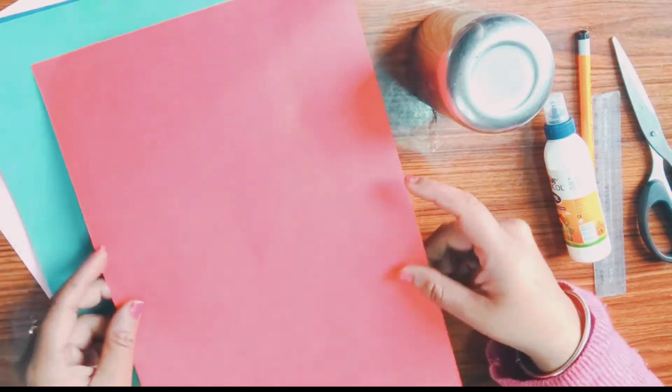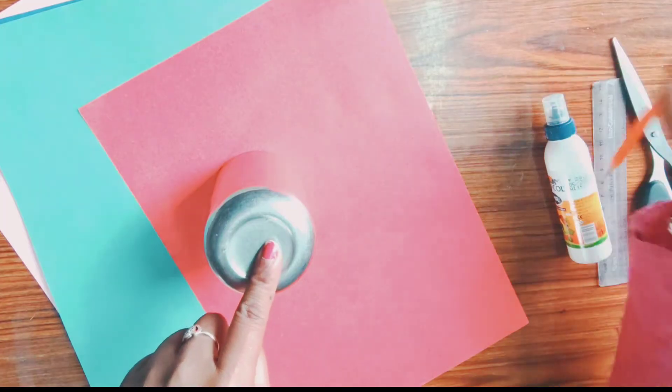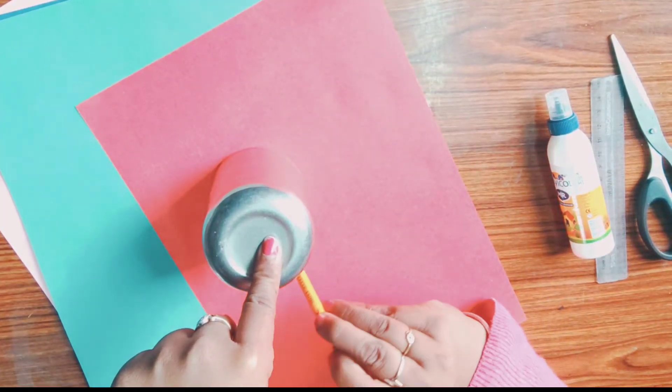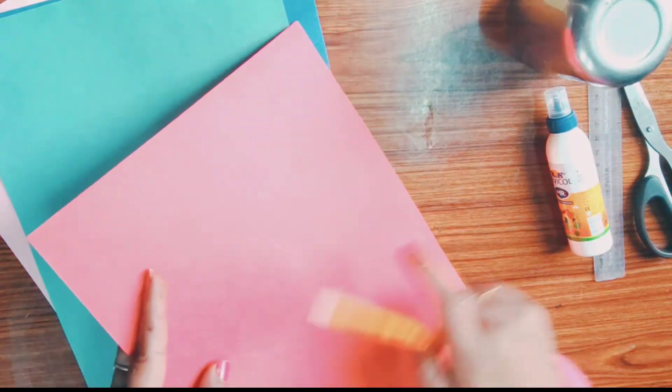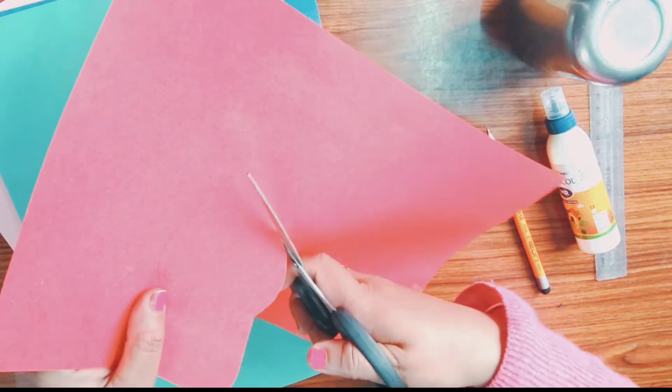Take some paper like I have and take a glass. With the help of the glass, draw a circle. You can take any other object like a bangle, bottle cap, etc., and cut the circle properly.